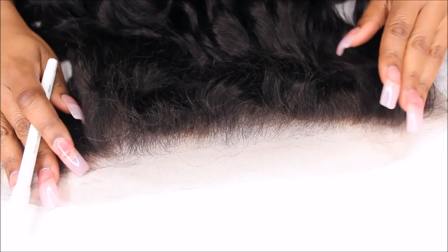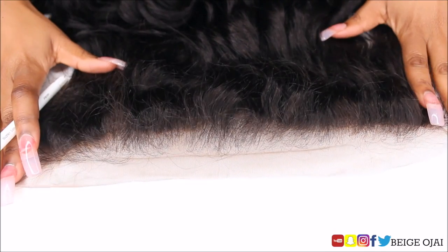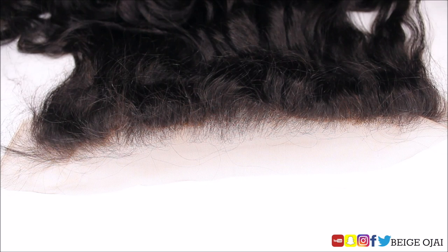Now you're all finished customizing your frontal. The knots are bleached, the hairline is plucked, and you're moving on to the next step. The next step is customizing it to fit your head size.